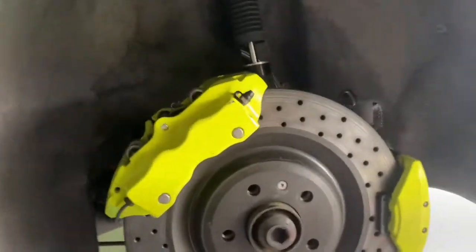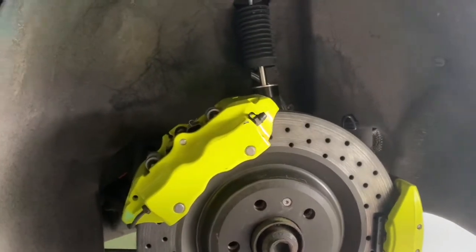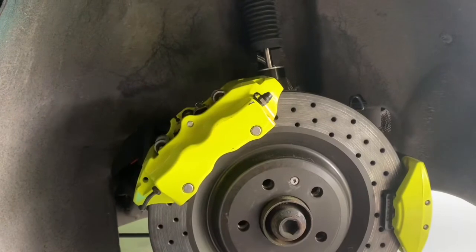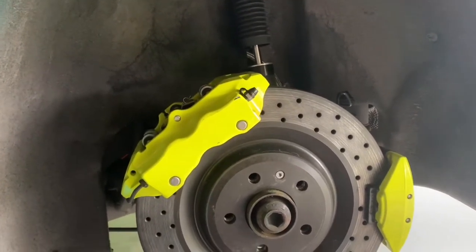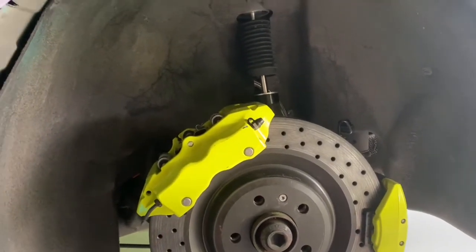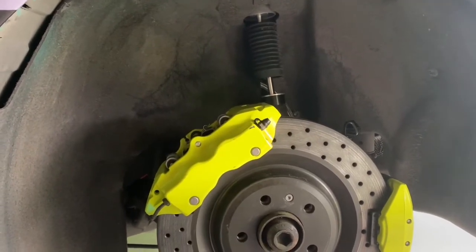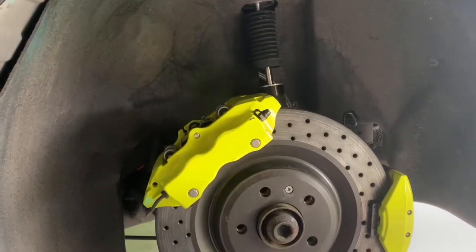If you ever remove your caliper on your vehicle, it's important to know that doing so puts air into the brake lines — it's almost like a vacuum. At that point, if you press your brakes they're going to feel really soft. Or if you ever have a brake fluid leak or a bad caliper and you see brake fluid leaving your vehicle, there are steps you need to take.